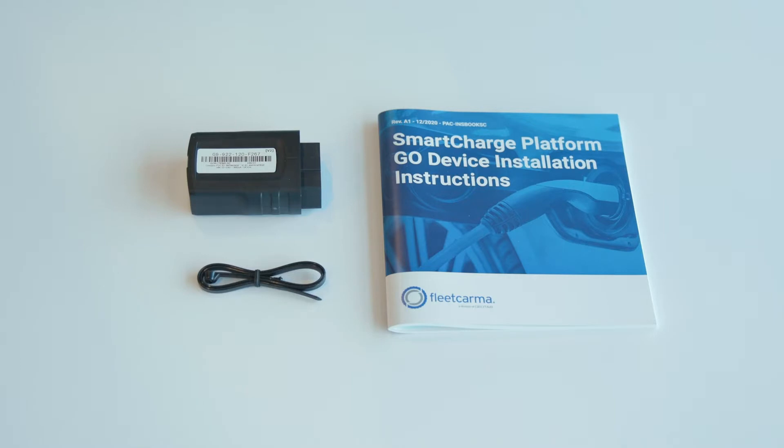You will need the following items from your Smart Charge installation package. You may receive additional items, so please refer to the manual for instructions and a complete list of the items included in your installation package.